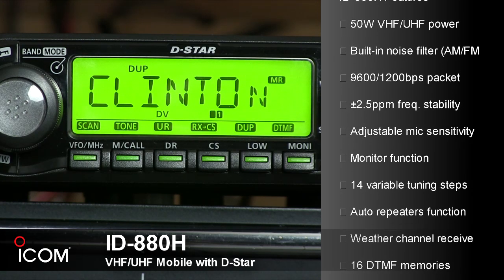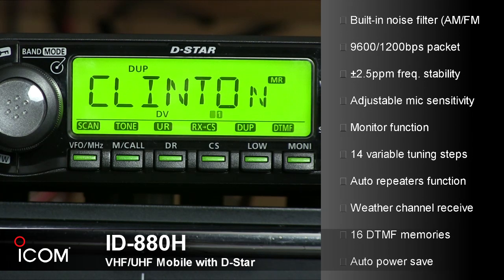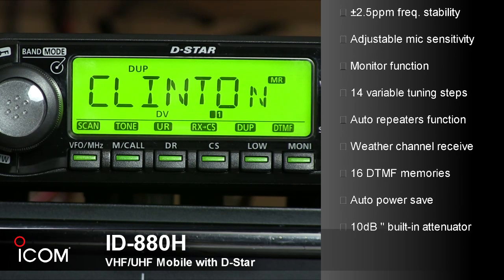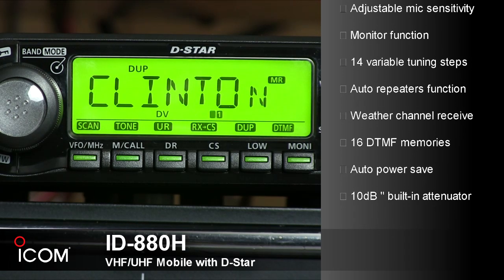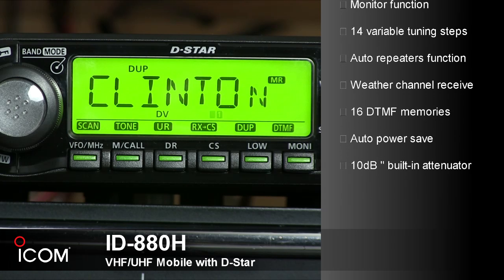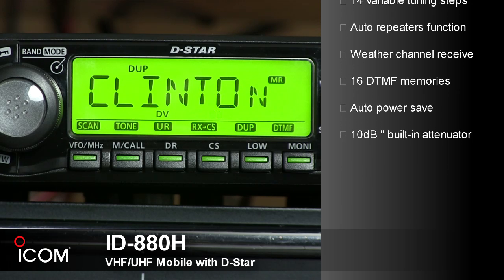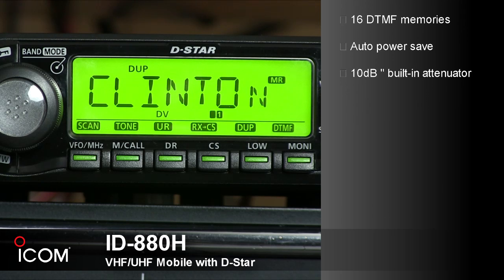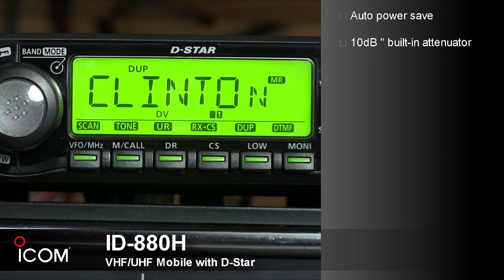Additional features include a monitor function to listen to a weak signal, 14 variable tune steps, auto repeater function that automatically turns on or off duplex operation and tone encoder, weather channel receive with weather alert, 16 DTMF memory channels of 24 digits, IPX4 rating, and auto power save, power off, and power on.